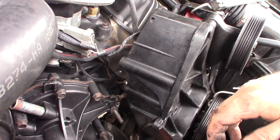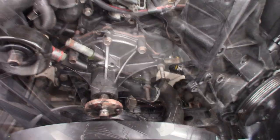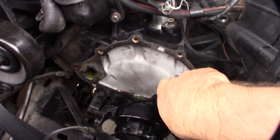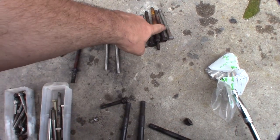It's kind of dirty — I might clean it up a bit while I'm down there. There it is — I take the bolts off and that's it. Water pump's off. Now I've got to clean up the gasket material and put it back on.